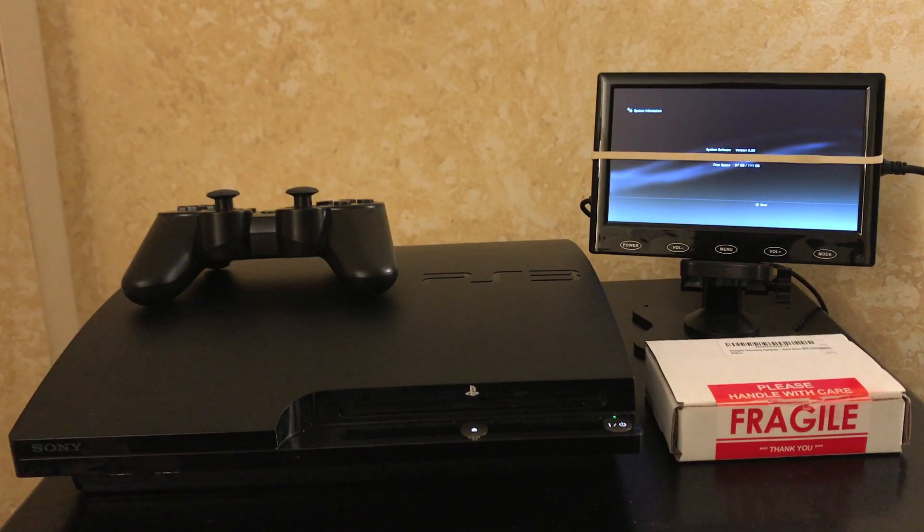What up, Mr. Mad here coming at you pre-recorded. Today I'm going to show you how to take a PS3 that is on version 3.55 official Sony firmware and jailbreak it so that you can run hacks, backup your games, run backups of your games — all that good stuff.